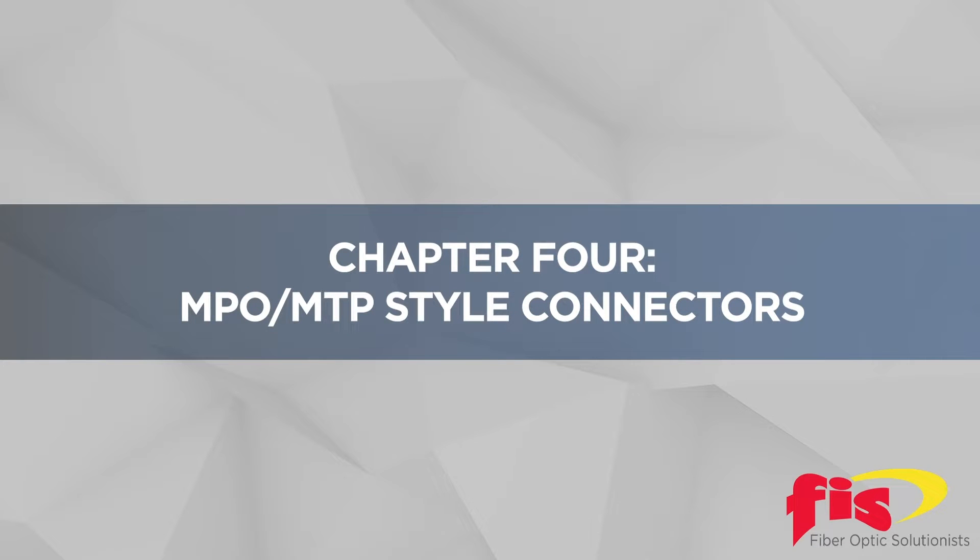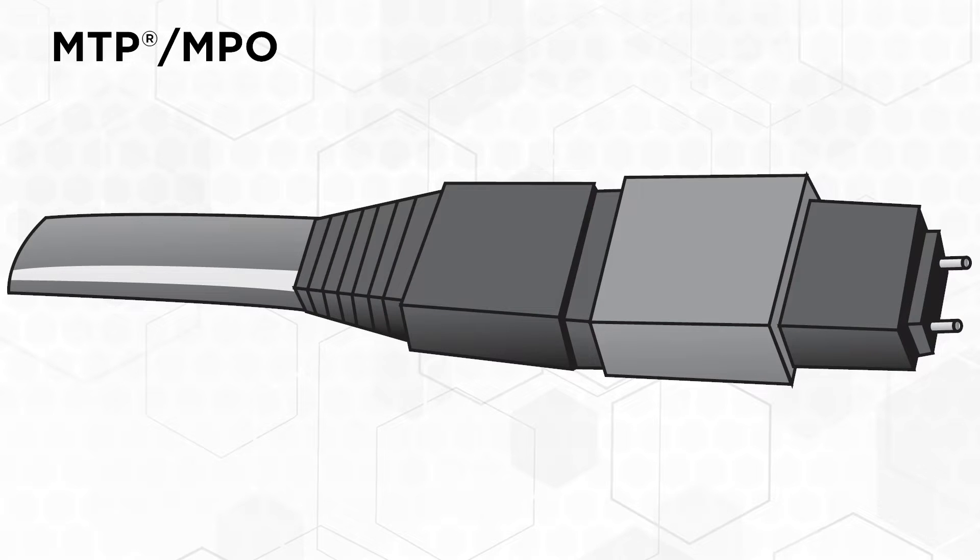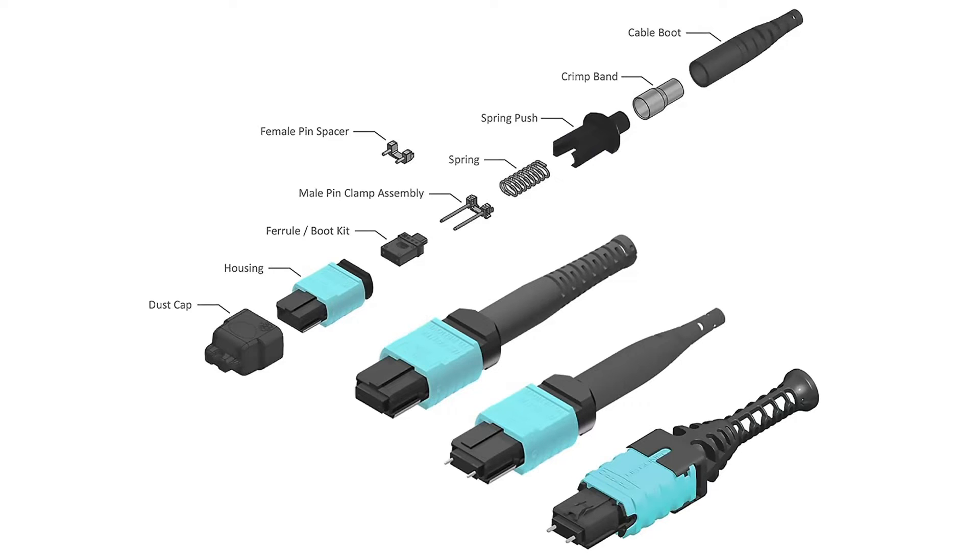Chapter 4: MTP or MPO Style Connectors. We will be introducing the MPO multi-fiber push-on connector. The MPO is often referred to as an MTP connector.